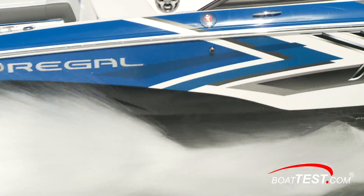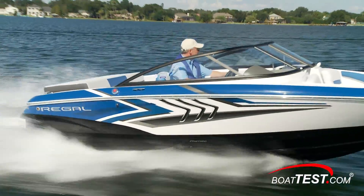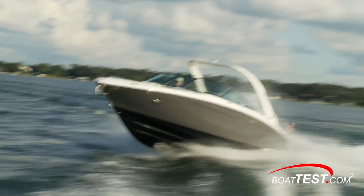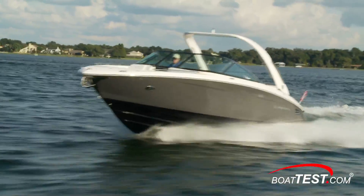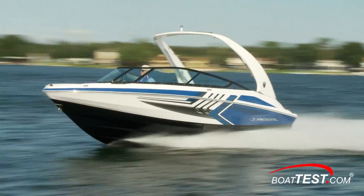All of this makes Regal Fast Track boats easier to push so that they can use smaller engines, which in turn saves fuel. With the same size engines, they can go faster than conventional hulls, all things being equal. Based on our tests of many different brands and models over the years, this is a concept that works.